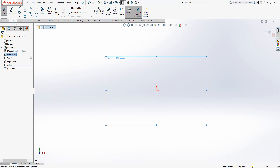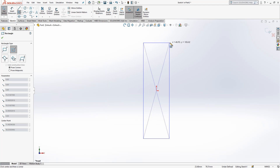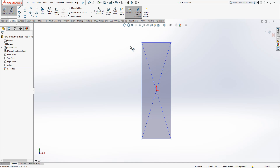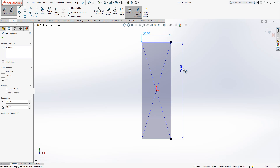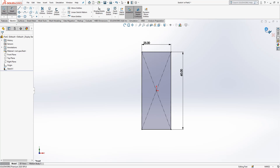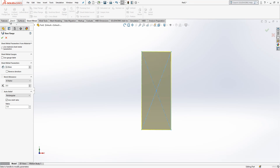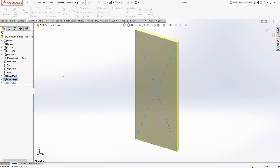I create a sketch on the front plane. First thing I'm going to do is create a rectangle — a rectangle with center — and the dimensions will be 25 by 60. After this operation we close the sketch and go to Sheet Metal Base Flange. The thickness will be 2mm, and the rest stays as it is.